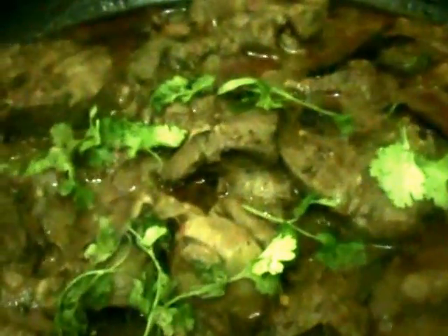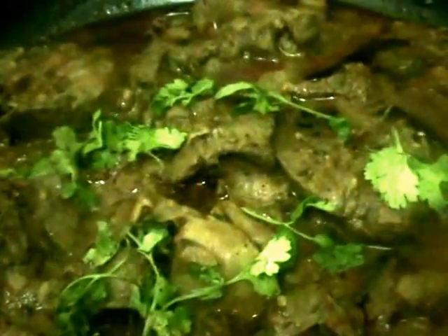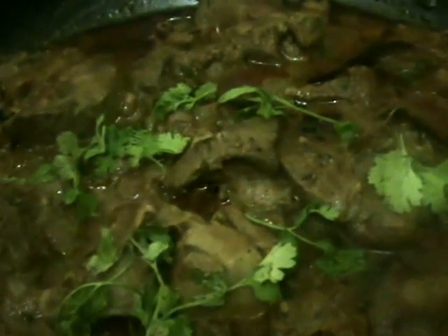After 2 minutes, open the lid. Now the curry is over. Add some coriander leaves and switch off the stove. Now tasty chicken liver curry is ready.